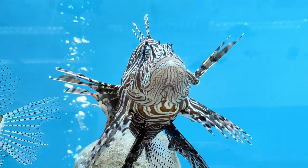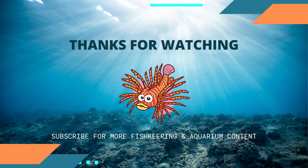And that's it everyone. Thanks so much for watching, and make sure to like, comment, and subscribe for more content.